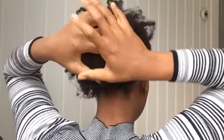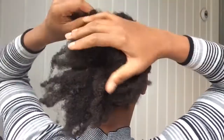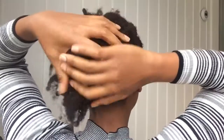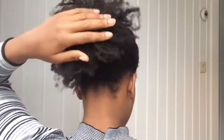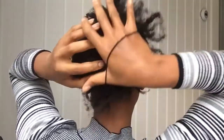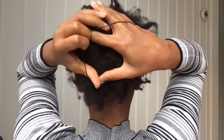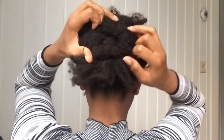I make a hole in the middle of my hair and spread my ends over the bun maker. I try to get the band over the bun, as you can see.